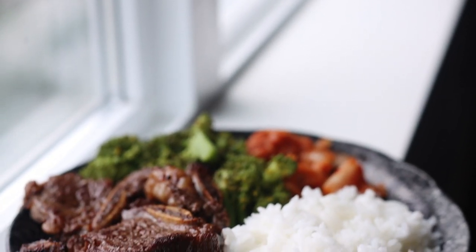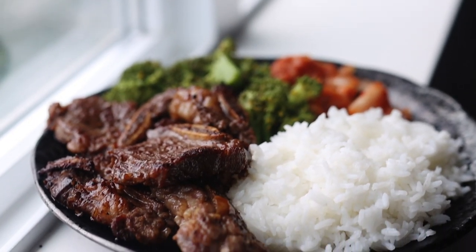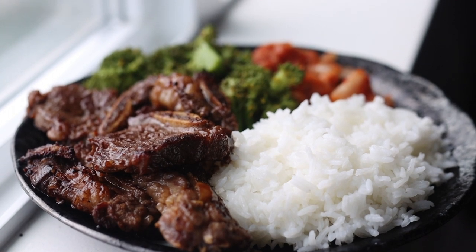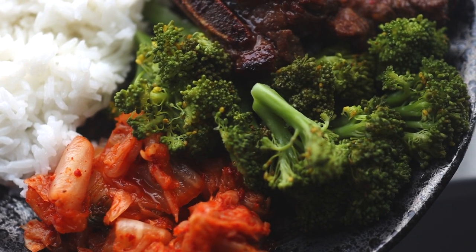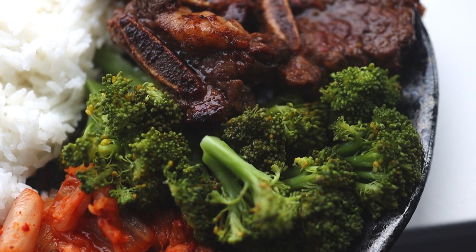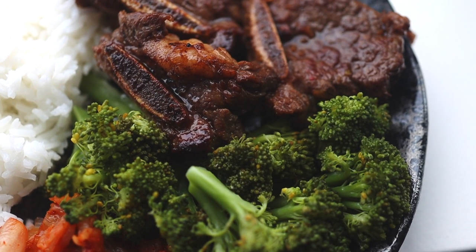Finally, garnish with toasted sesame seeds and thinly sliced green onion and enjoy. Here it is friends! The beef is tender and juicy. The flavors are sweet and savory. Obviously nothing compares to flame grilled beef galbi, but I think this is a nice consolation if you don't have a grill.